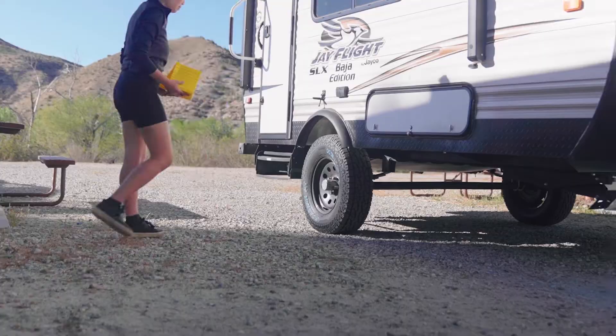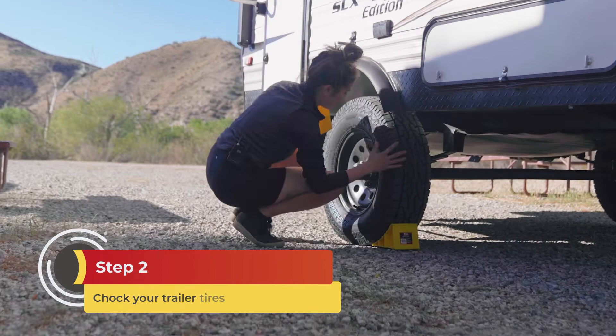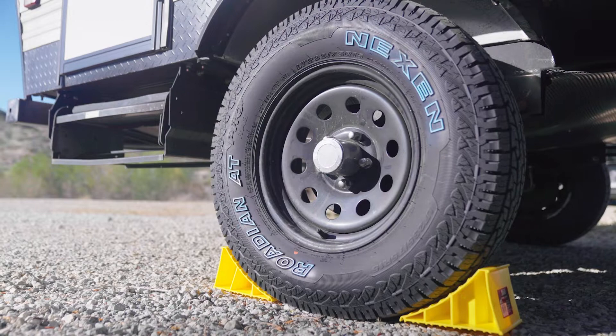Step two: chalk trailer tires. Trailer tires should be chalked front and back before detaching from your tow vehicle and extending jacks. This will keep the trailer from shifting once you disconnect from your vehicle, as well as when you're leveling and stabilizing.